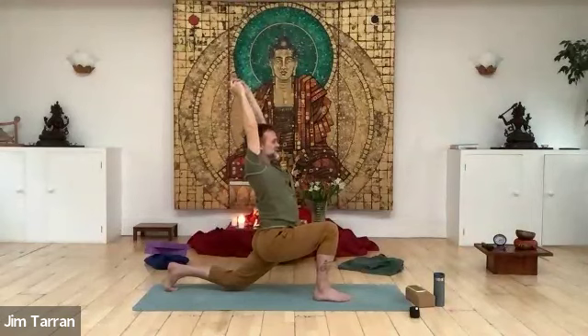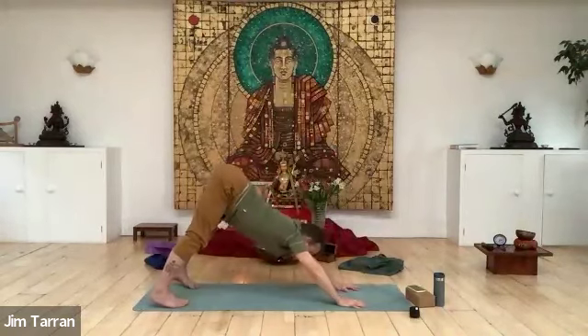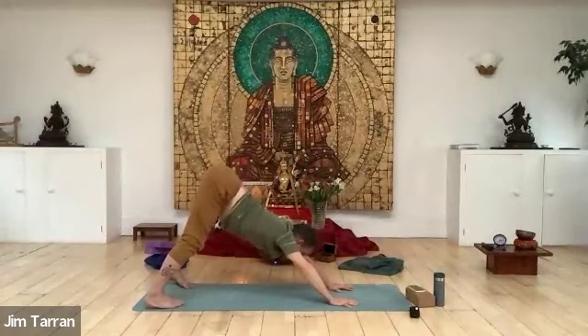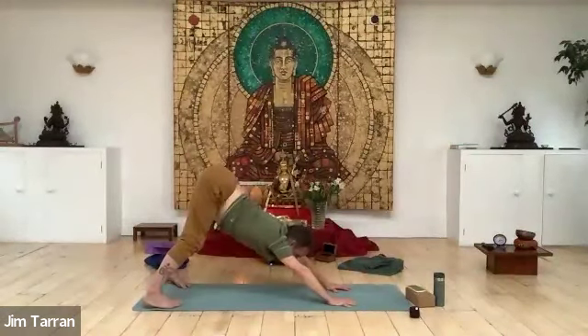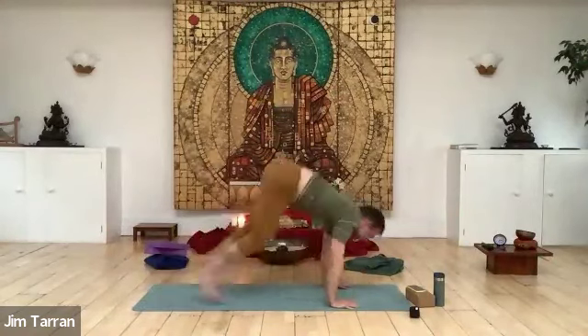This pose is anjaneyasana — one of the names of Hanuman, who has always been a favourite of mine. It's called ishtadevata — your favourite deity. Coming down, lift your back knee, front foot back. The first time I ever came across Hanuman was in India on a postcard — Hanuman ripping open his chest in a rather gory way, and inside sitting happily was Rama and Sita. There was something very beautiful about that image — you're in my heart, very graphically demonstrated.